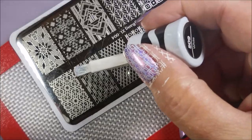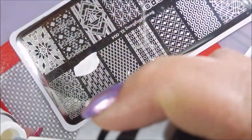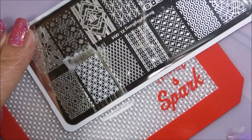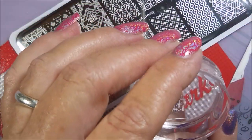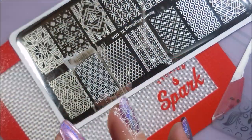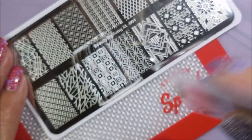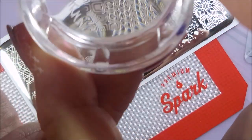And of course the Sally Hansen is not a stamping polish, but it lives with my stamping polishes — it is a stamping polish at my house. It works so well. So I'm putting that image on my thumb and my ring finger, and I'm going to flip this plate around and use this other square image for my other fingernails. Just trying to mix it up a little bit.